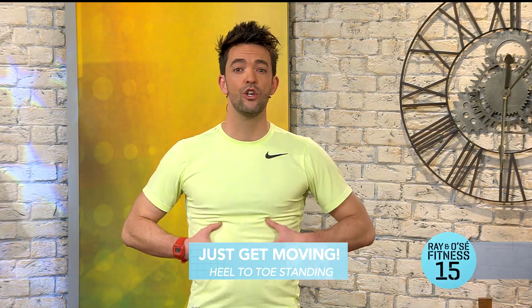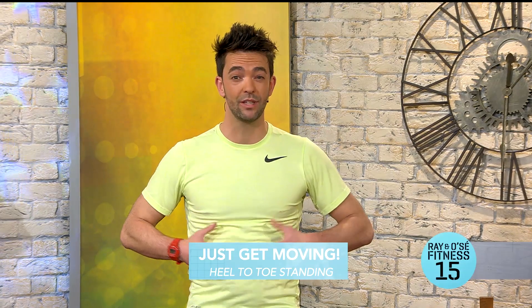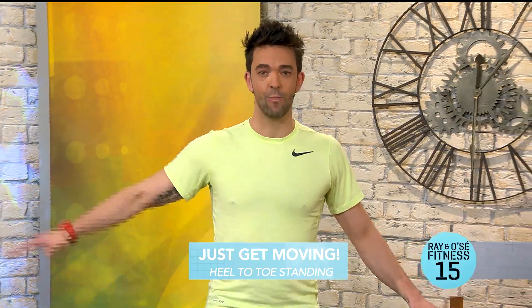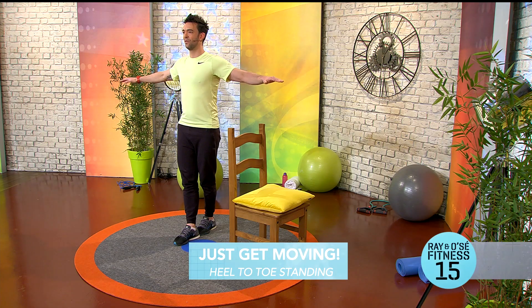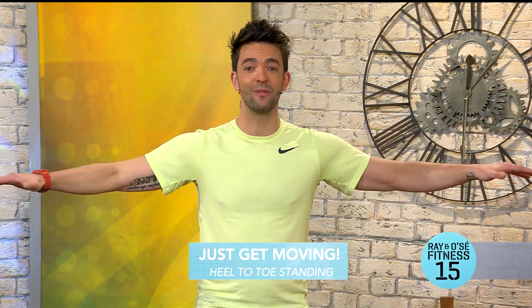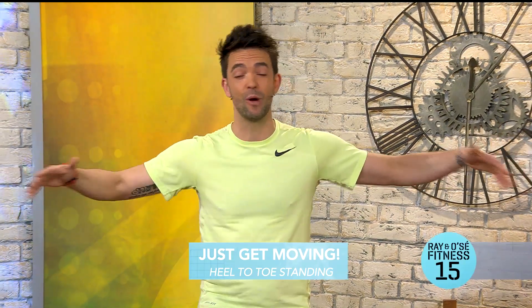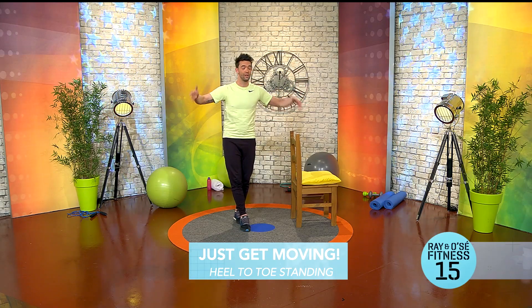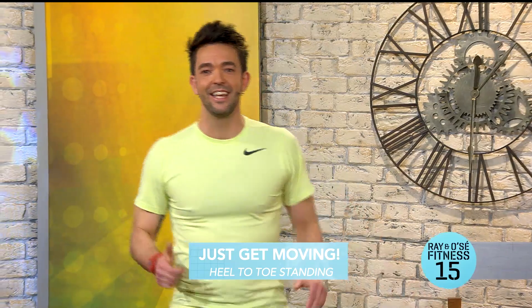Standing nice and tall, tense that stomach — engage the core. Change legs, hold again. You can still see I'm wobbling a little bit, so don't worry if you wobble at home — it's a bit of fun! See how long you can last. Trying to go for about 10 seconds each side, but five seconds or more is great. And we're done! Excellent work, great work today.